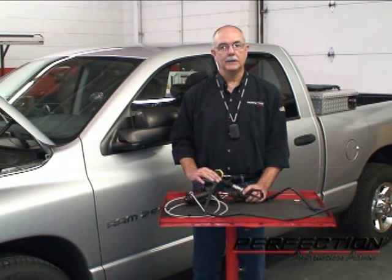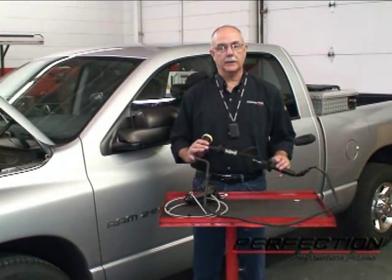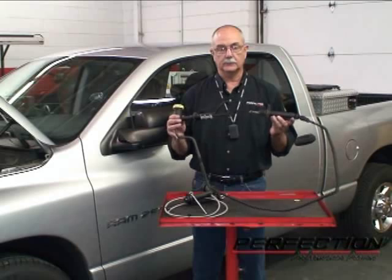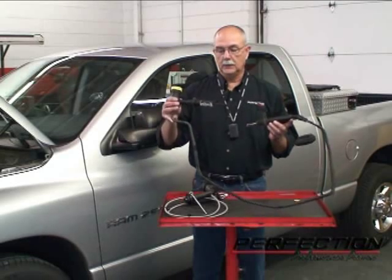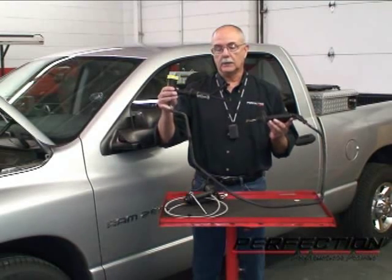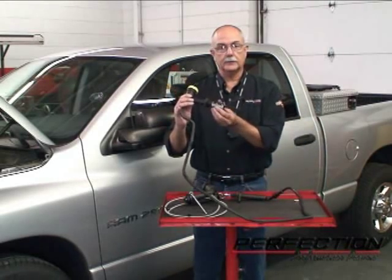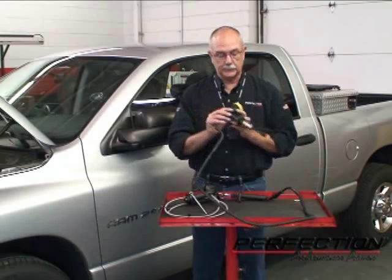Welcome to Perfection's Clutch Installation Lab. Today we're going to show you how to remove and replace the entire clutch hydraulic release system on the 2003 and up series of Dodge Ram pickup trucks. This is typical of the factory system: master cylinder, line, and slave cylinder. Notice we've still got the start switch attached — we'll transfer that in a little bit.